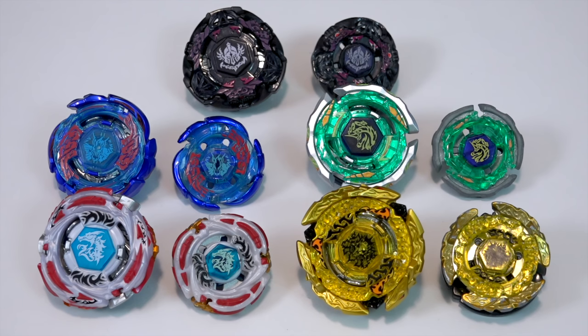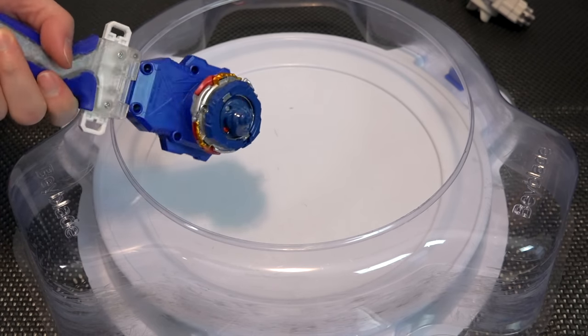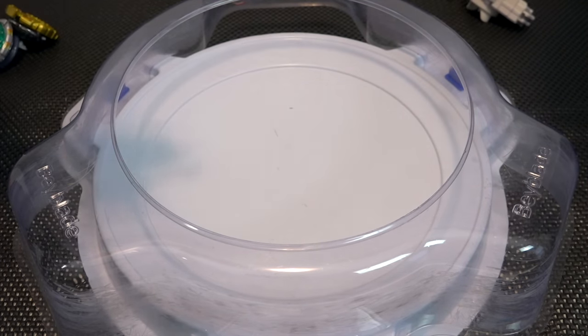It's crazy to think we used to battle with such small bays before. Let's do some test battles — I feel really bad damaging these. After the first round they're going to lose some paint for sure, but it's all good since we have multiples. I'm going to start with Meteor El Drago — classic matchup against Galaxy Pegasus.